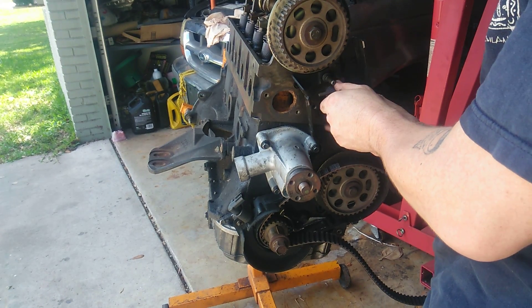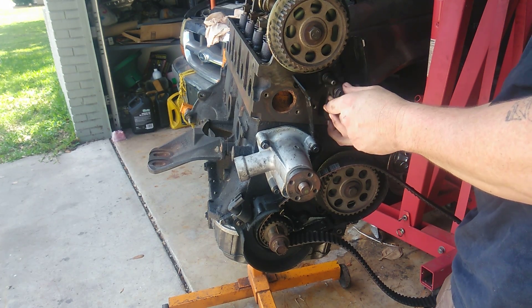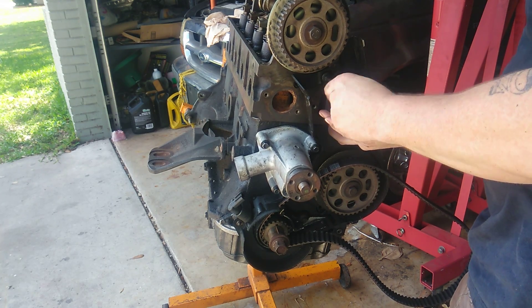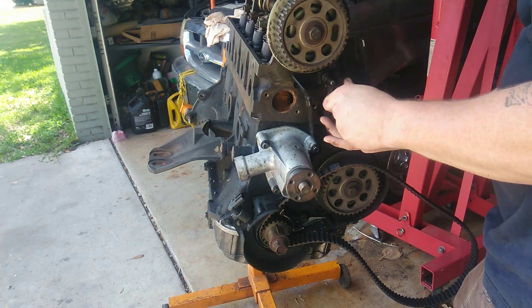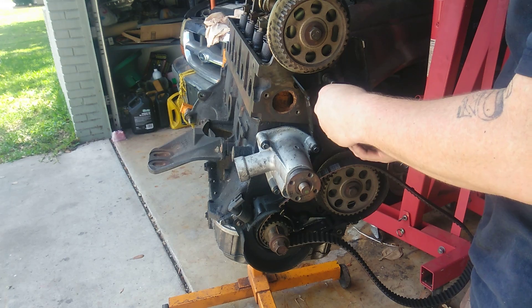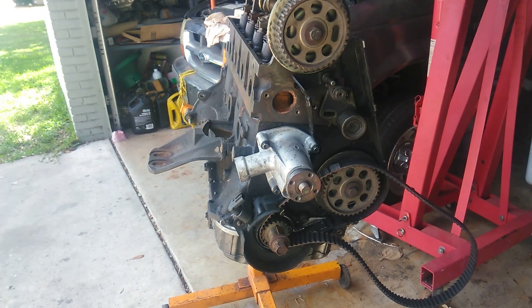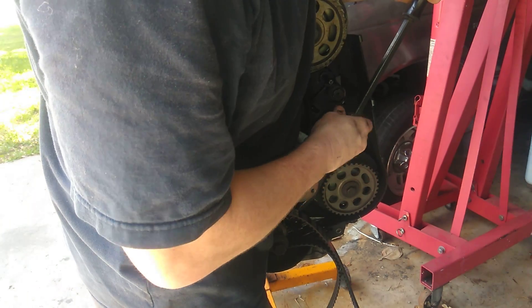First off, we'll go ahead and put this side in here and we'll get this spring end on this side where it holds the tension. I'll go ahead and get the main bolt in and just finger tighten it. Now what I use is a pry bar, and I'm going to go ahead and get this bolt in here.